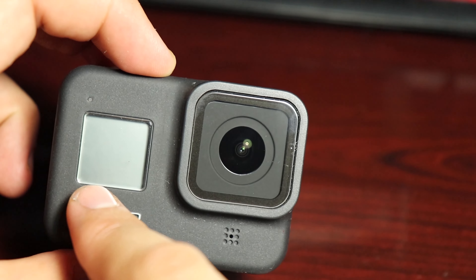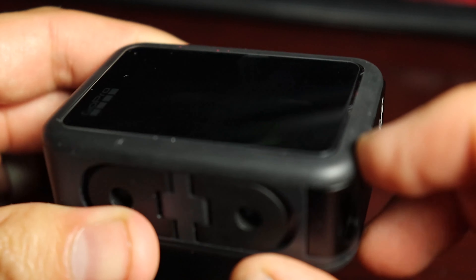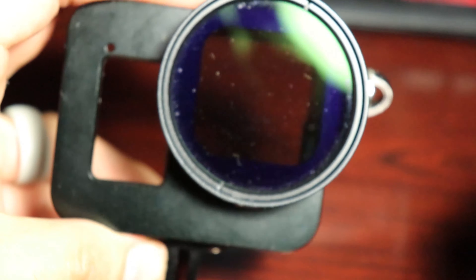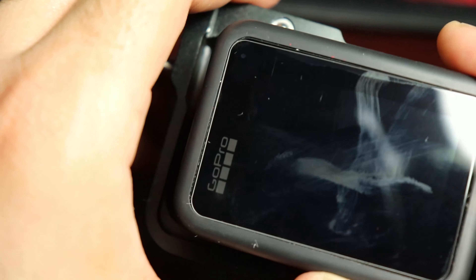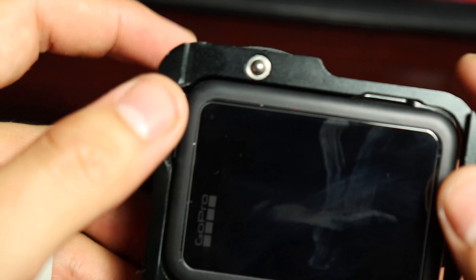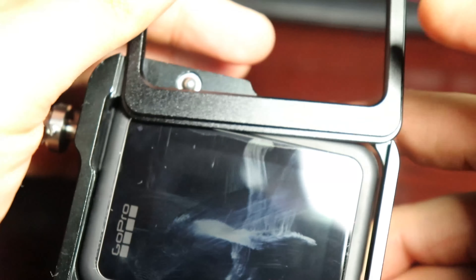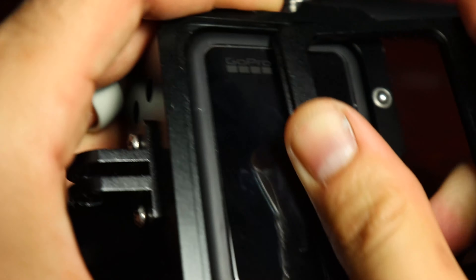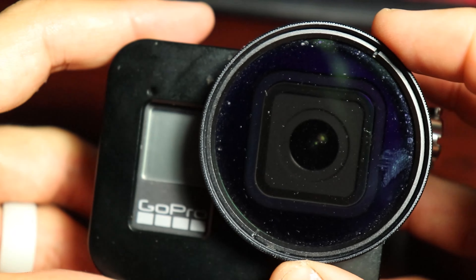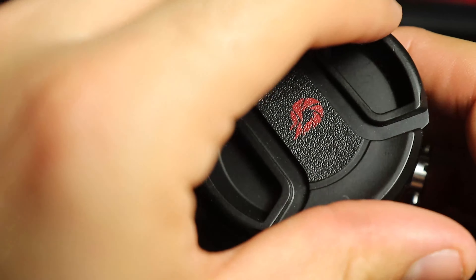Other accessories I've added are lens protectors front and rear, but the big one is this aluminum housing. One of the reasons our GoPro videos on this channel look so good — and I'm talking about the reduction of glare and reflections, not just video quality — that's done purely on the camera itself, not in Adobe Premiere. This aluminum housing has a circular polarizing filter, which removes a lot of the glare you'd see on reflective car surfaces, windshields, and in high-noon lighting conditions.